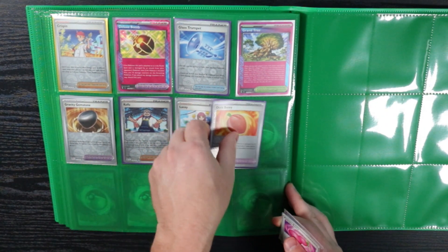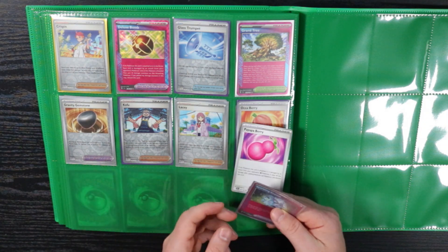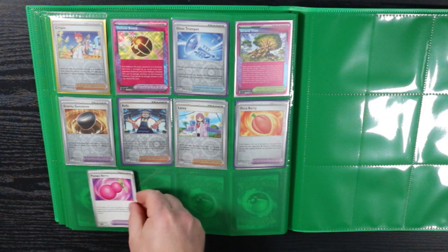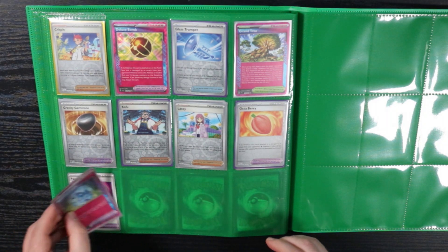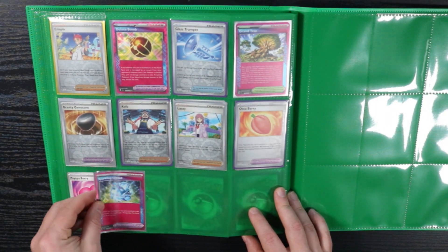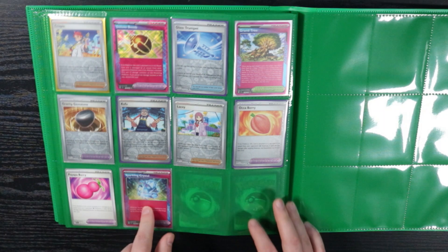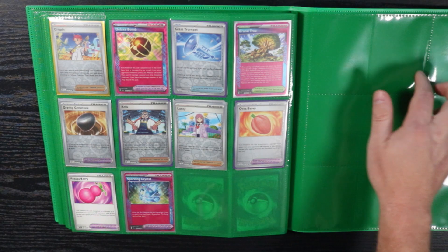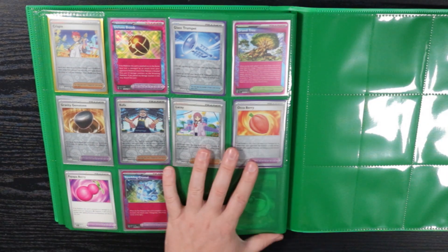This is the only reverse holo that I don't have — the Piapa Berry. It's the only reverse holo I didn't have. And Sparkling Crystal. All right, I'm going to start the illustration rares on the next page, kind of like I did with Twilight Masquerade.